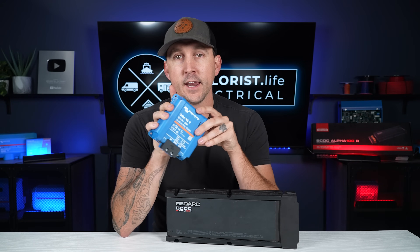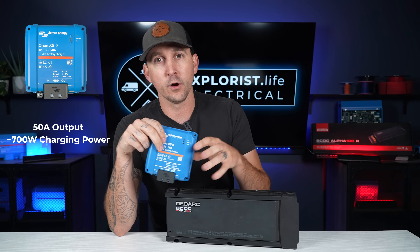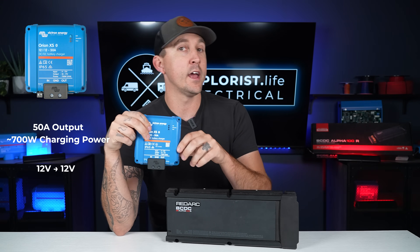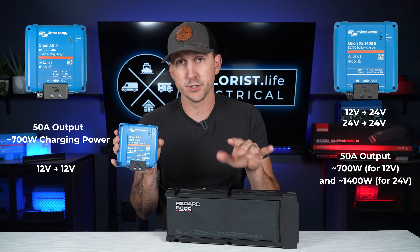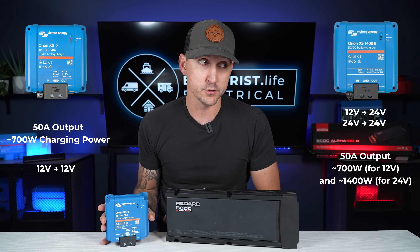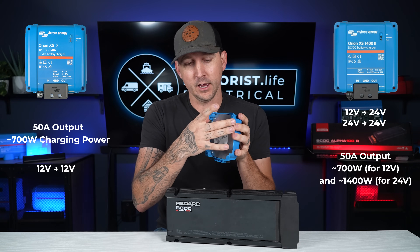You're going to notice that the Orion XS, as well as the Orion XS 1400, is significantly smaller than the RedArc counterpart. This is a 50-amp output unit, or about 700 watts of charging power — it's a 12-volt to 12-volt version. The Orion XS 1400 is almost the exact same form factor but it's a 24-volt version, so it's going to be 700 watts if you have a 12-volt house battery bank or alternator. If you have a 24-volt alternator and a 24-volt house battery bank, you can get up to 1,400 watts out of the Orion XS 1400, which has a slightly bigger heatsink on the back.